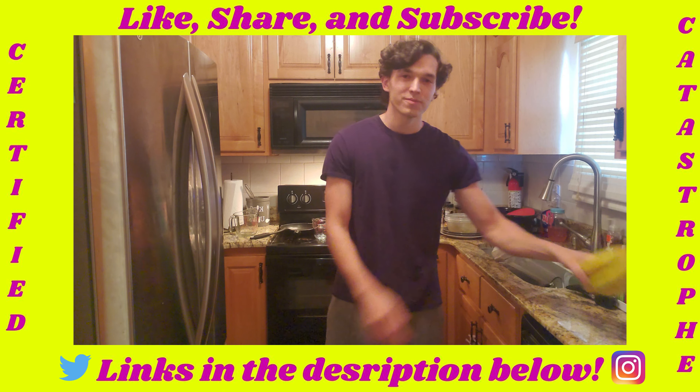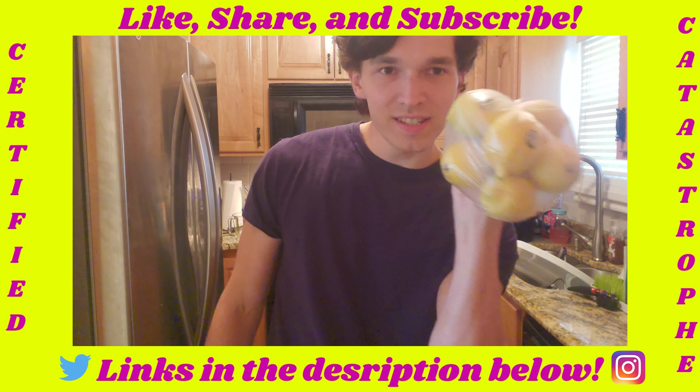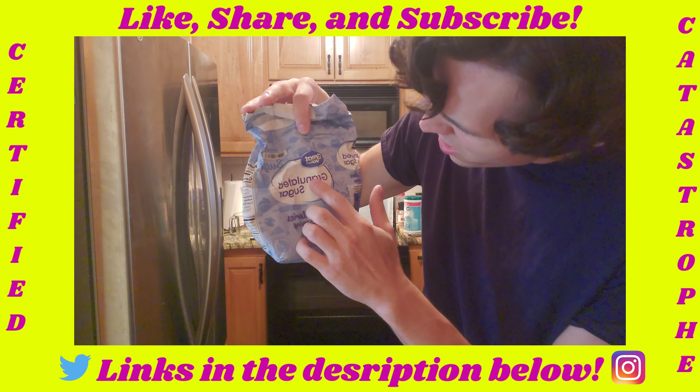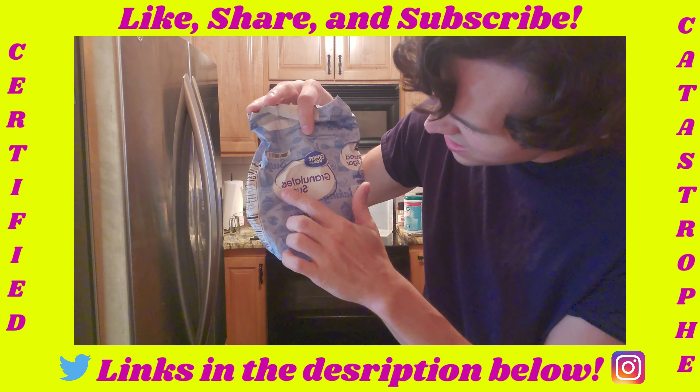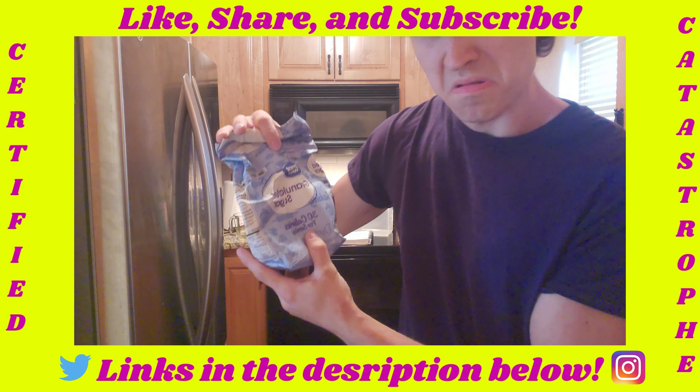Get it in there. You ever milk lemons? Today's the first time I just did. When you're done squeezing one of those lemons, don't be wasteful. Make sure to get every last drop out of this fruit.